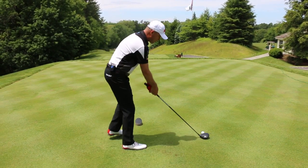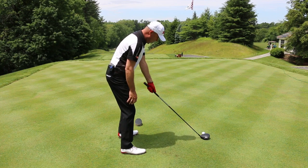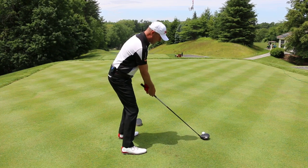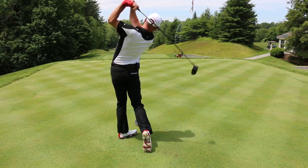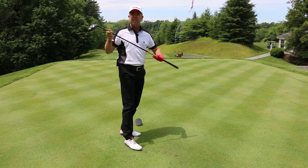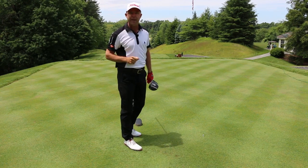So here we go. We're on the first tee. I'm going to choke way down on my driver. I'm a little nervous — I know I've been hitting it left and right — but now that I'm choking down, this is going to give me this sort of swing. And bam, I hit it right down the middle. So make sure you choke down. It's going to give you a little more control. You won't hit it left or right.